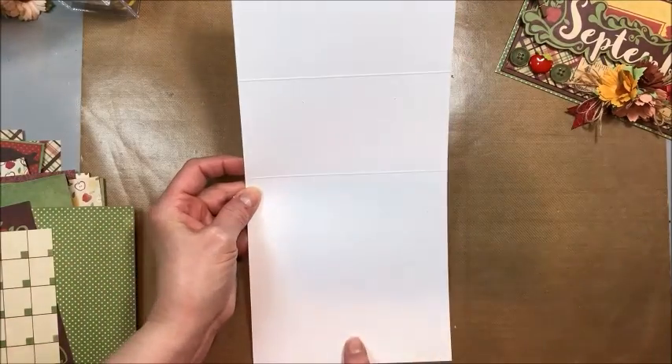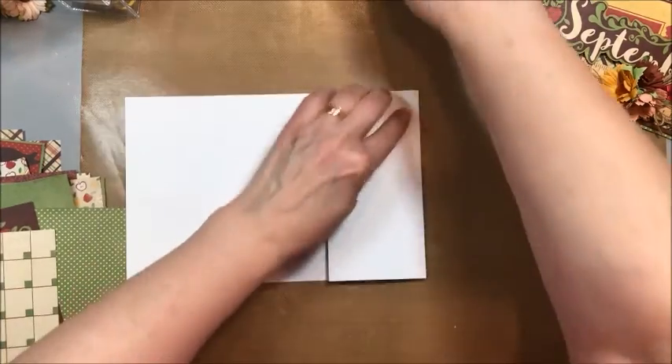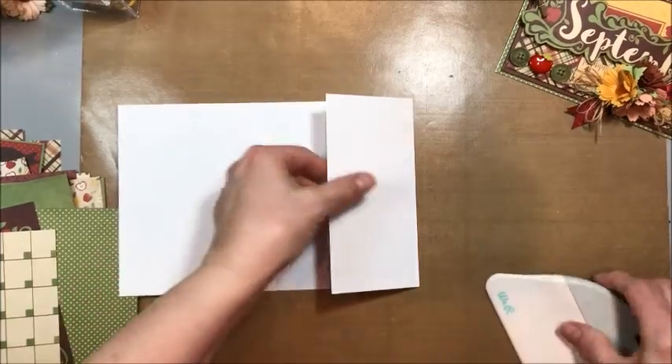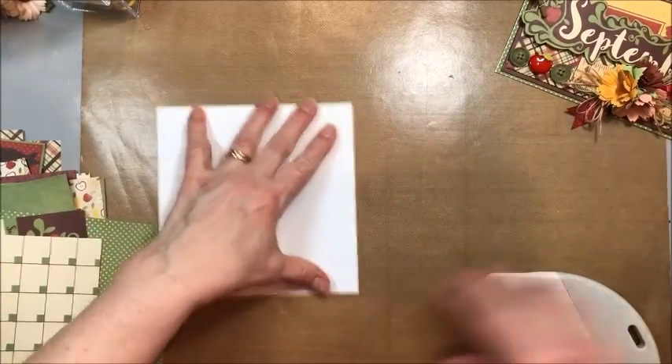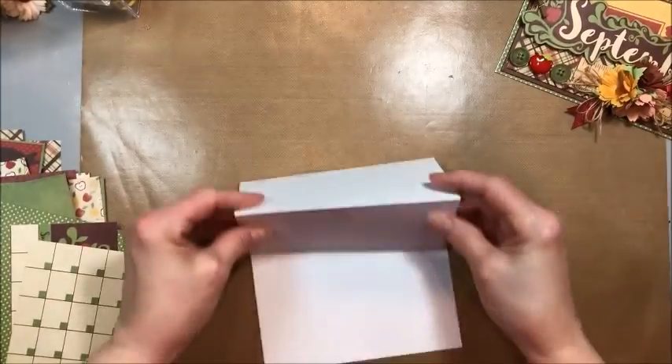The first thing you're going to need is a six by 12 piece of white cardstock. You're going to turn it on its side, score it at three and six, then fold and burnish along those lines. And that makes our base.